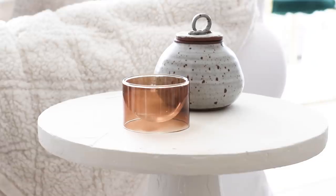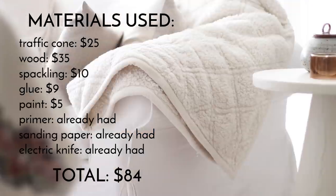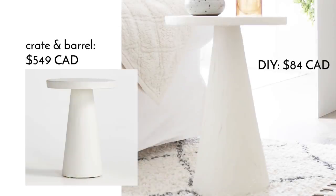And this is the final result. This table was really fun to make and it turned out exactly how I hoped it would. I hope you enjoyed this video, and if you want to see more videos like this one, then be sure to subscribe and follow me on Instagram. Bye! Thanks for watching!